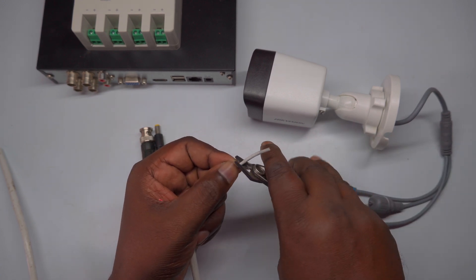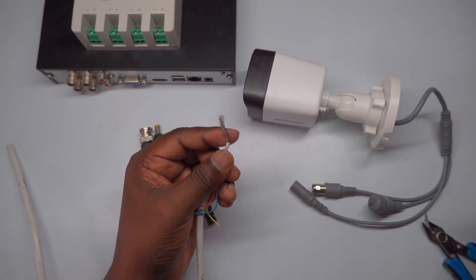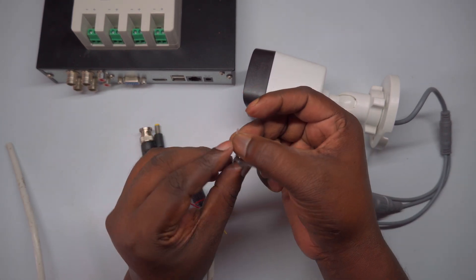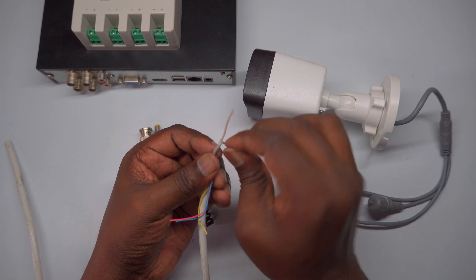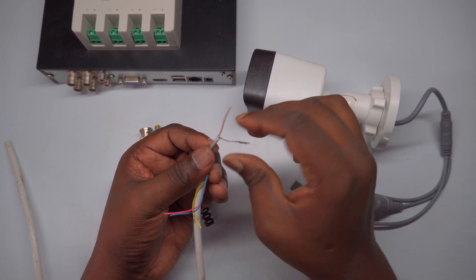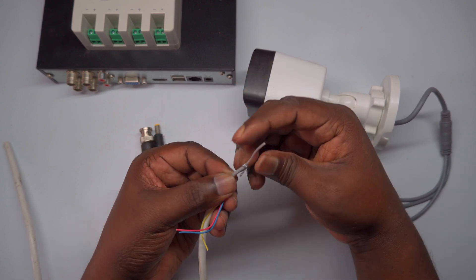Inside the cable, the central wire — Signal Plus — is usually protected by a layer of PVC insulation. Carefully remove this insulation as well, but be cautious not to nick or damage the conductor. Exposing the inner conductor ensures a strong, clean connection to the BNC connector for optimal signal quality. You can refer to the animated diagram or the video guide to see the exact method of stripping and preparing the wires, which ensures accuracy and avoids mistakes.